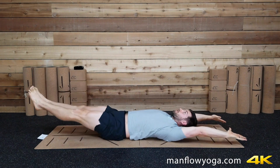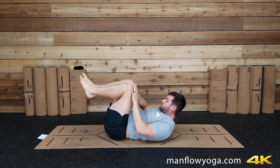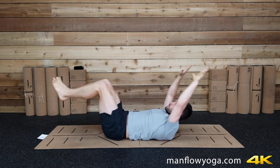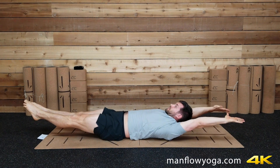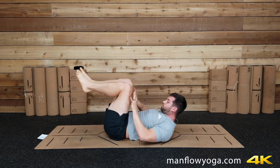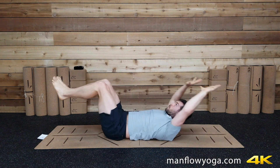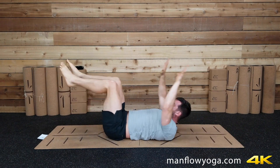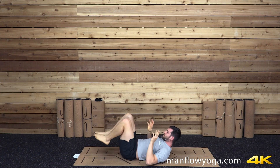Three more — arms up and back, reach. Exhale squeeze in, crunch. Two more — make your body as long as possible. Lift your chest, squeeze in, push, hands to thighs, crunch. Last one. And then release your feet down.